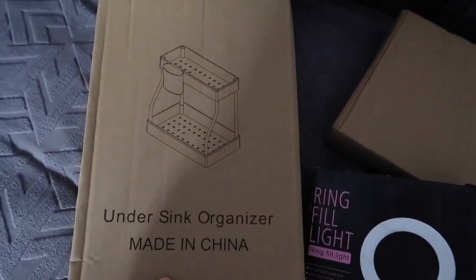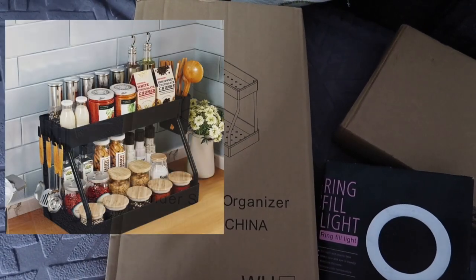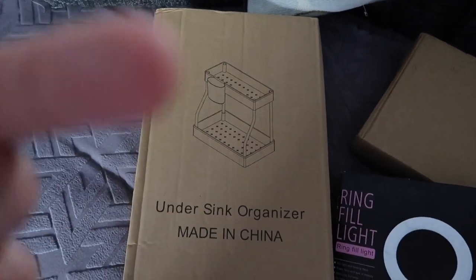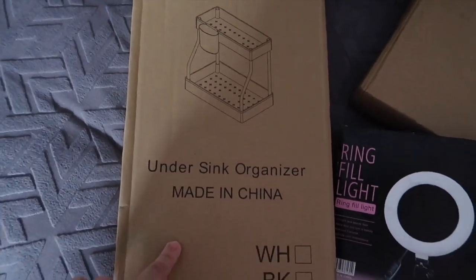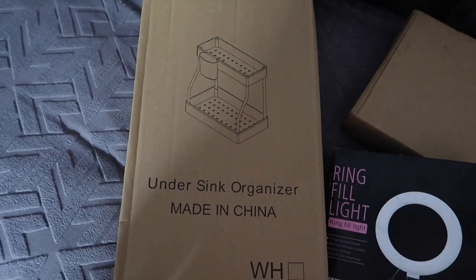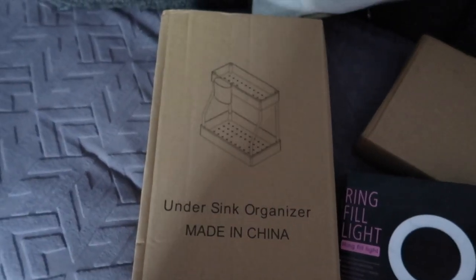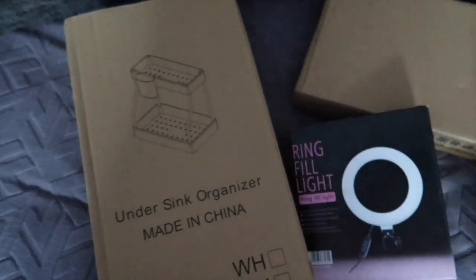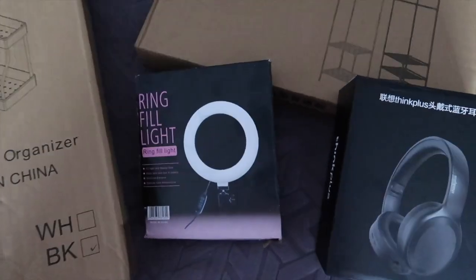First thing is this spice rack — it says 'under sink organizer' because you can use it for a few different things. I'll put some pictures on screen so you can see what it looks like when it's built up. I actually bought two of these in black — one for me and one for Marcus and Calc — because you would have seen at the beginning I've got the spice jars as well, so they'll go together.